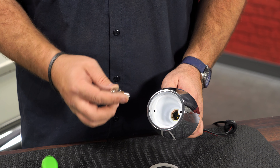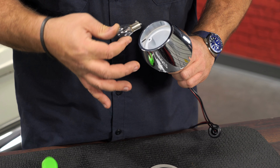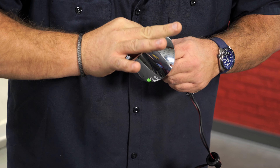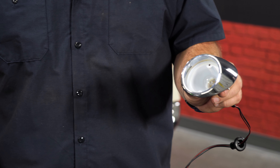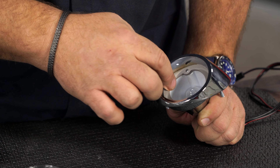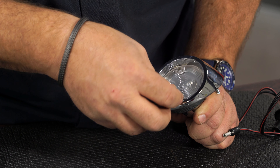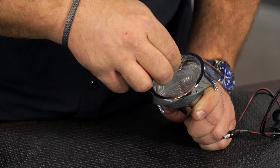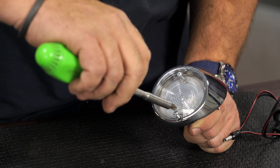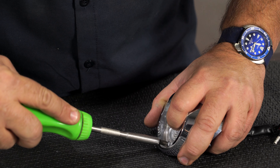Beginning installation right here on the table — grab the provided bulb, line it up with the studs in the housing, push that bulb down and turn to lock it in place. With the bulb installed, install the gasket, put the lens into place, and install the screws. Get them snug — you don't have to crank these too hard.